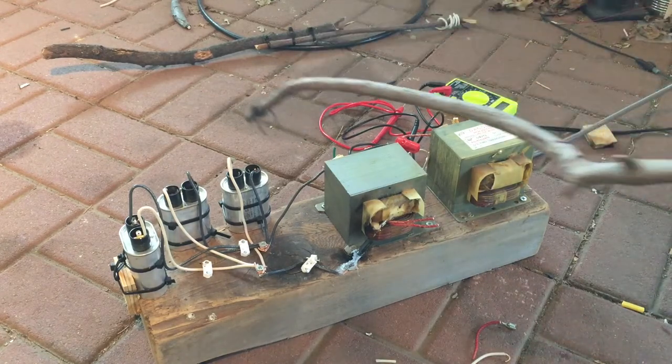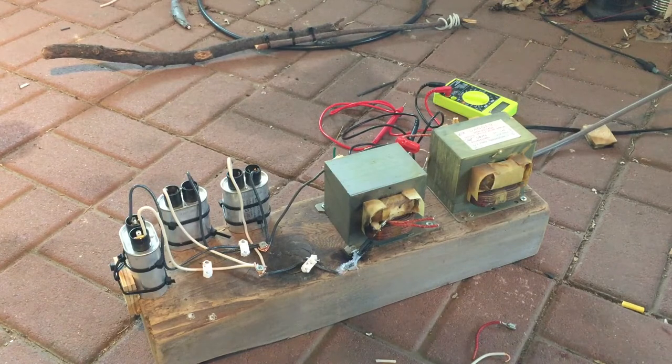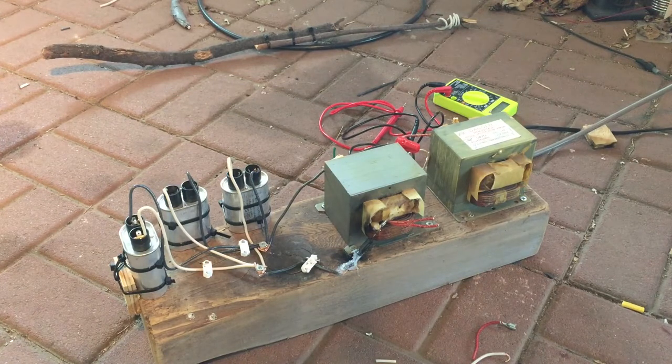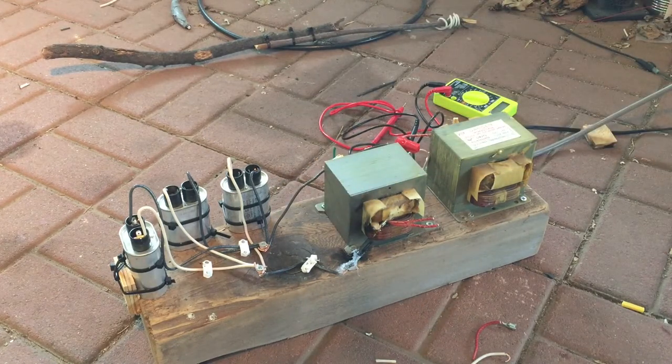Alright, let's let it go. As you've seen, I have dozens of these capacitors and I have dozens of these transformers. But I'm going to call it here because I'm getting kind of tired, and I only have so many wires and connectors. But one day I'll revisit it and I'll probably hook up as many as I can and it will be really fun. Anyway, thanks for watching.